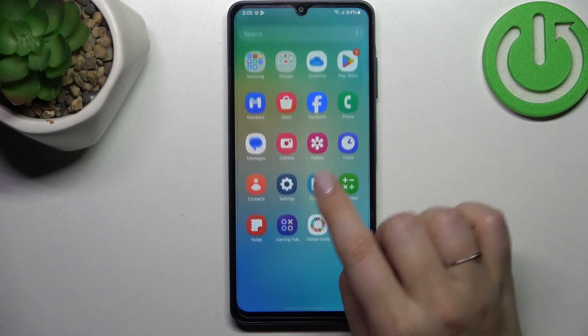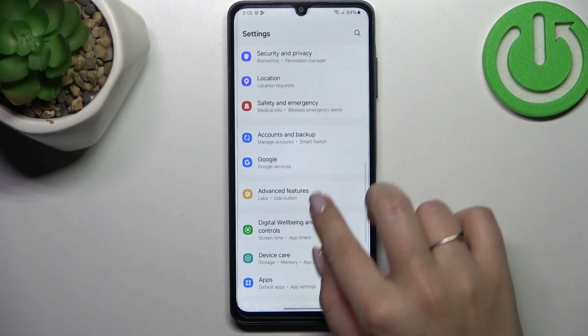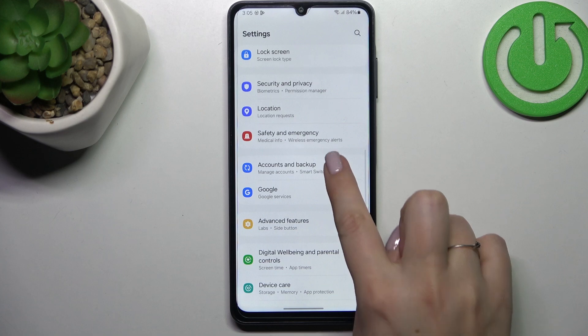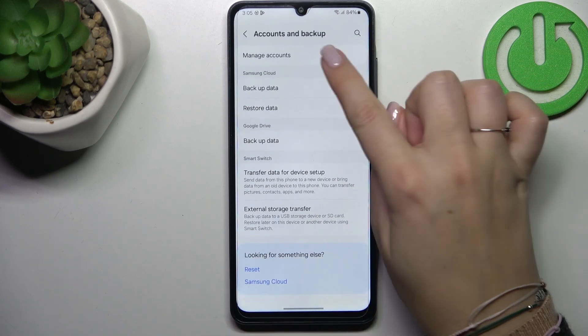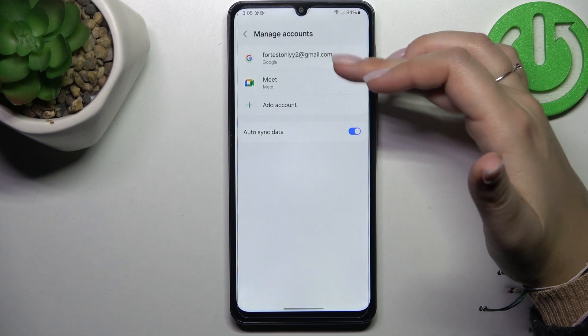So let's start with opening the settings and here we have to scroll down to find the accounts and backup. Let's tap on it. Then let's tap on manage accounts and as you can see I've got my Google account added.